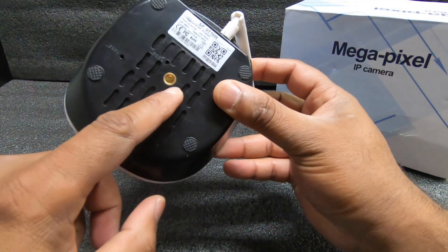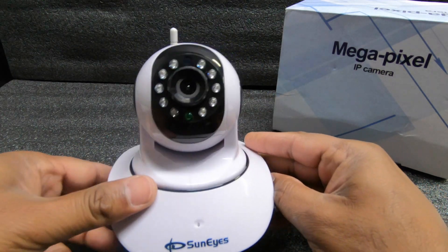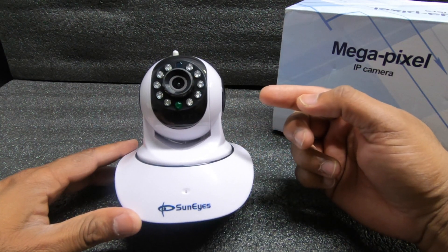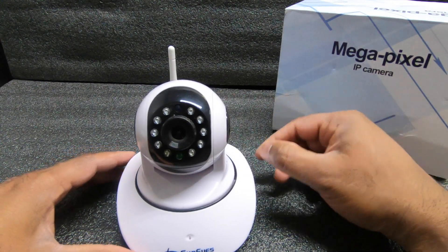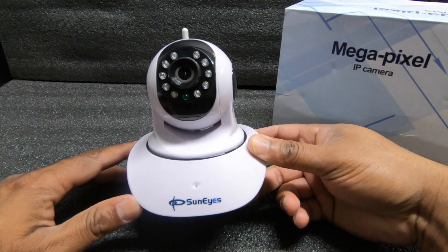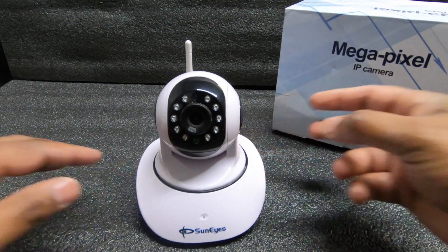Here is the screw that goes onto the mount. Just to let you guys know — if you're interested in this camera, I'll put a link down below. I'm going to do a review for the first half, and the second half I'll walk you through the installation of the application. So if you just want to see the review, watch the first half; if you want to learn how to install the app, I'll walk you through that as well.